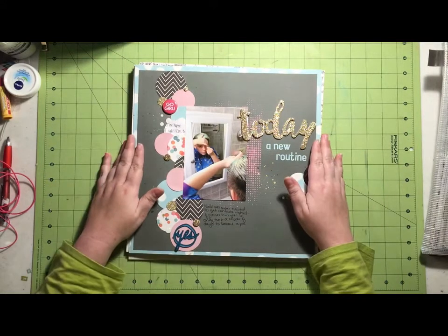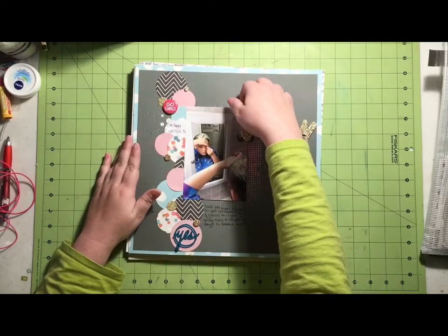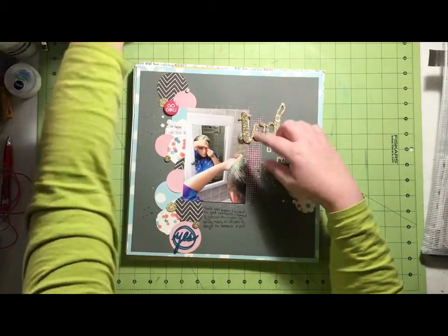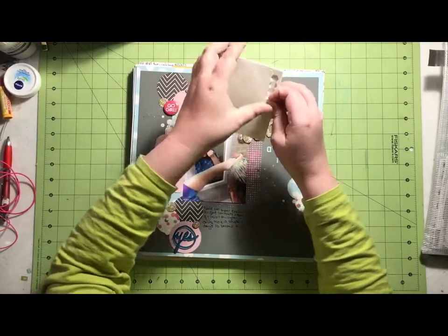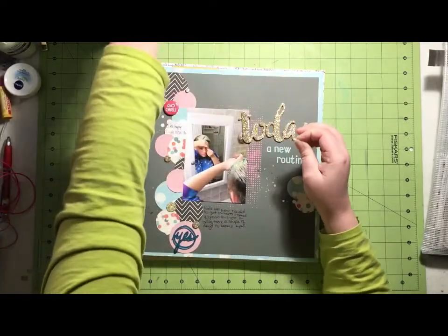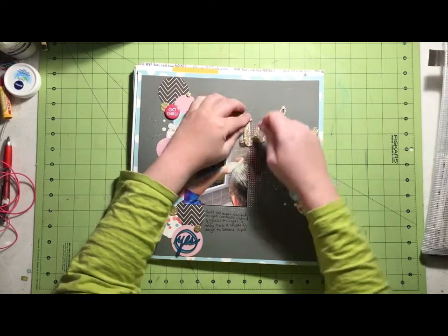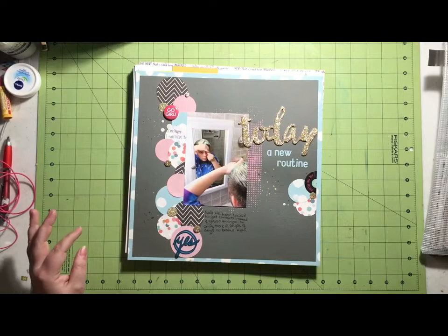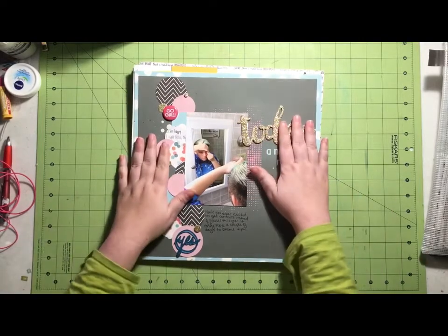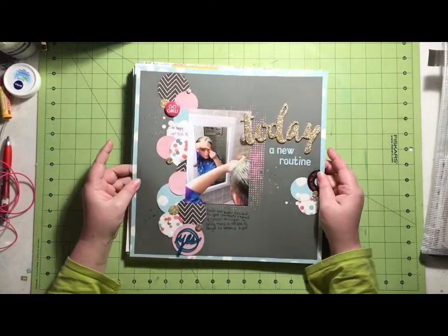And these are the ones I made with the Scraptastic kit and then my add-on. I have texture paste under here and it doesn't want to stick, but I find if I use a pop-up dot it tends to stick. So hopefully that will work — none of my glues like to stick to texture paste. That's why I usually end up popping stuff up on top of it.